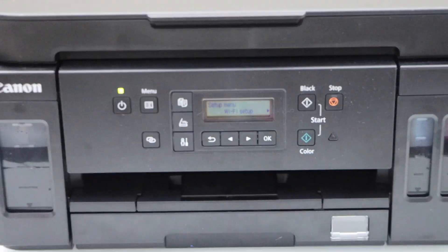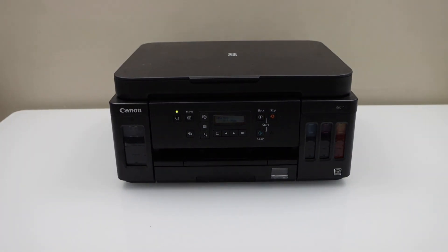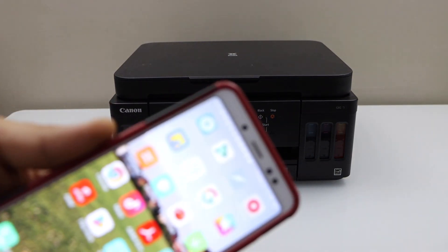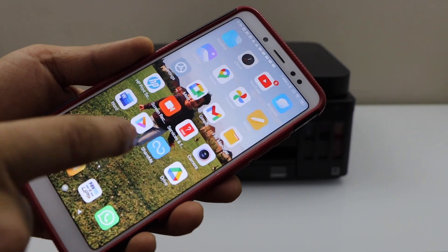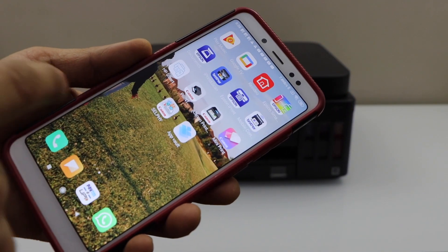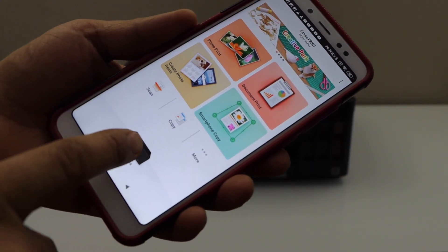Next is to add this printer to a device for wireless printing and scanning. Go to your Android phone and open the Canon Print app — you can download this app from the app store. In the app, we have to add the printer, so select the printer icon at the bottom.